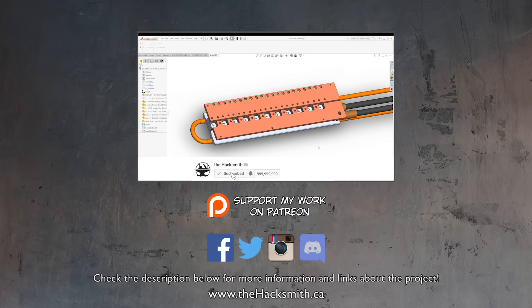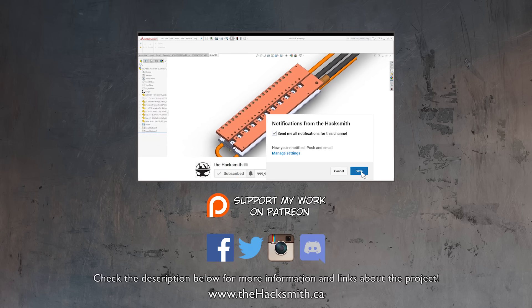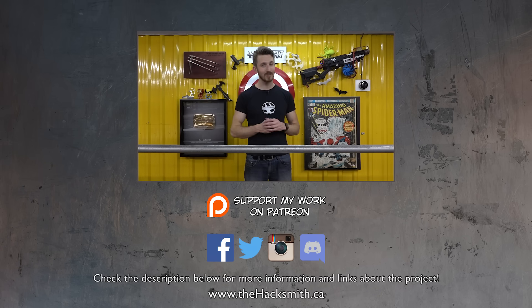So that power supply is going to give us enough electricity for the lightsaber. But how do you think we're actually going to make the saber part of it? Let us know in the comments below, and suggest some things for us to cut through. Thanks for watching, and make sure you're subscribed.